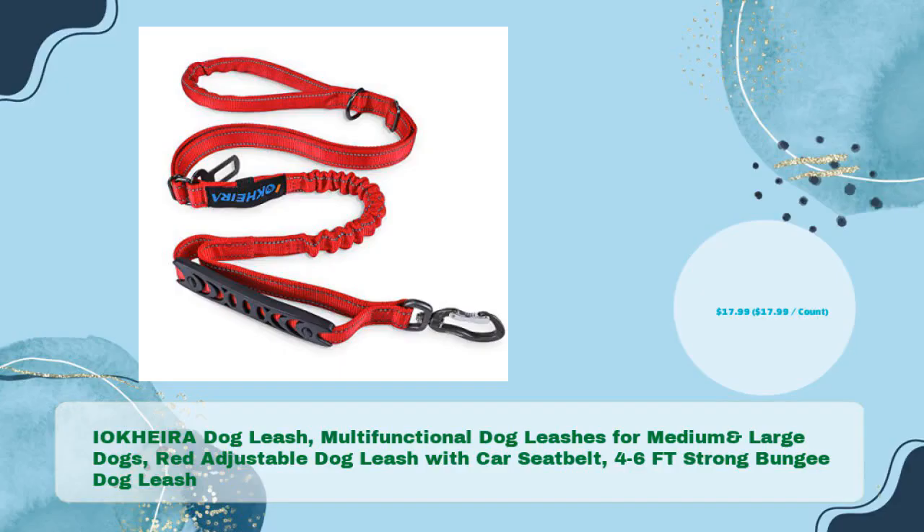Second product: IOKHEIR A Dog Leash — Multifunctional Dog Leashes for Medium and Large Dogs. Red adjustable dog leash with car seatbelt, 4–6 ft strong bungee dog leash, priced at just $17.99.